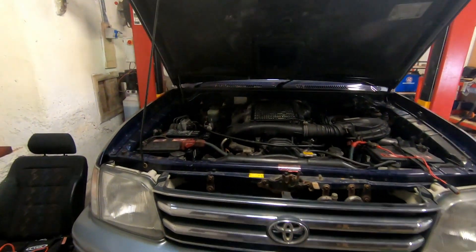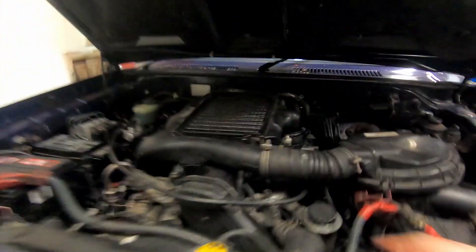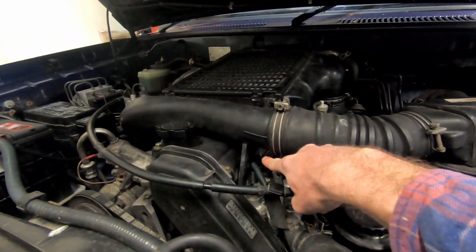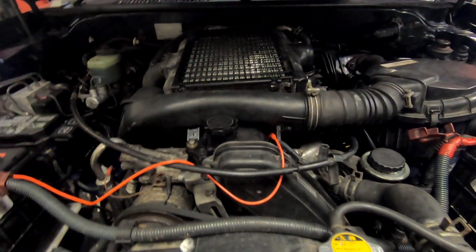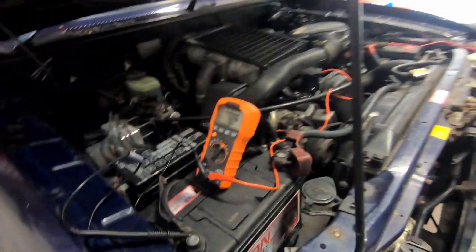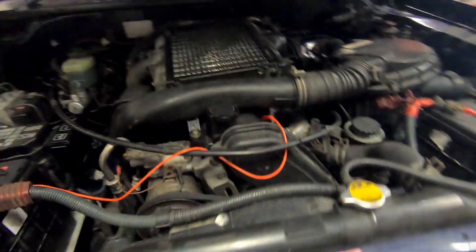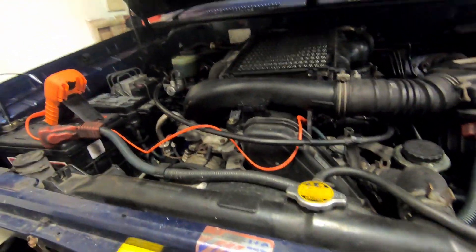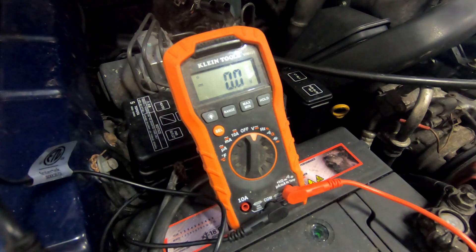What I'm going to do first is measure that we're definitely getting voltage to the rail that all the glow plugs are attached to, to check they're getting power. I'm going to use a multimeter to check that we are getting a voltage to the glow plugs when we start the ignition. This will just rule out that we're definitely getting power to the glow plugs. I've got the multimeter rigged up now.